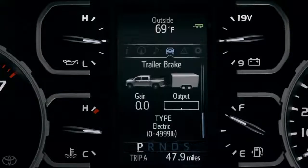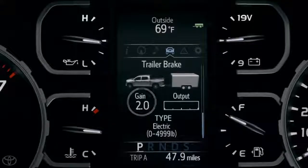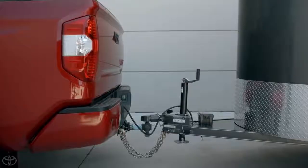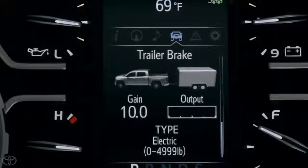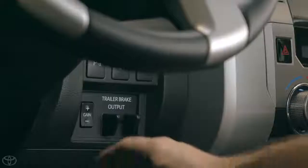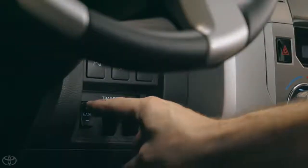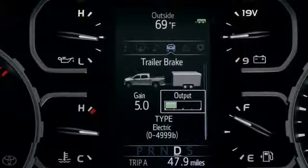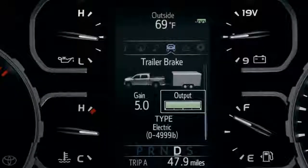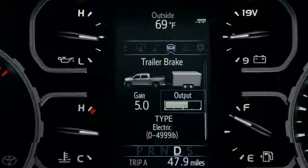In the center of the screen, below the Truck and Trailer image, you'll see a Gain Level, which ranges from 0 to 10 in half-step increments. This determines how much braking power will be routed to the trailer, with 0 being none and 10 being maximum. It is adjusted via the Gain Selection buttons on the dashboard. You'll also see the Output Meter, which provides a visual representation of the braking force as it happens.